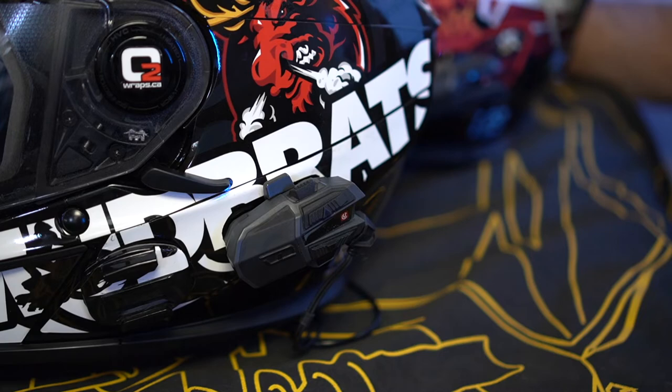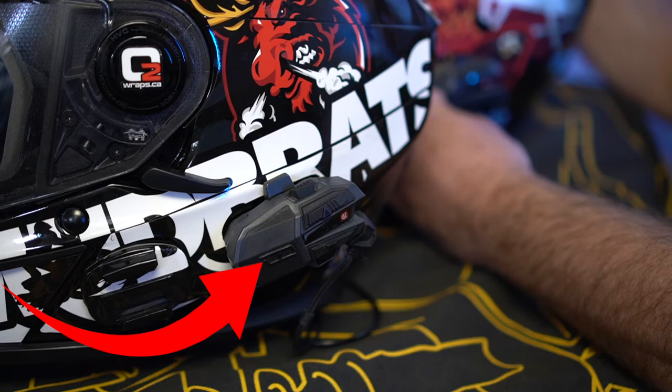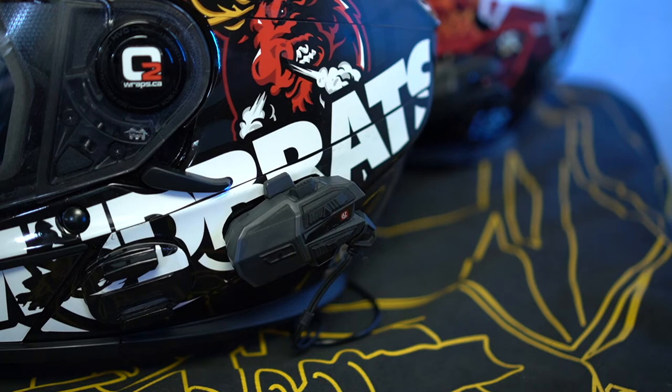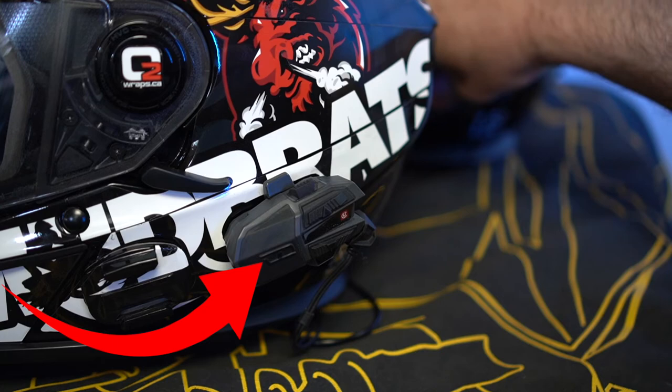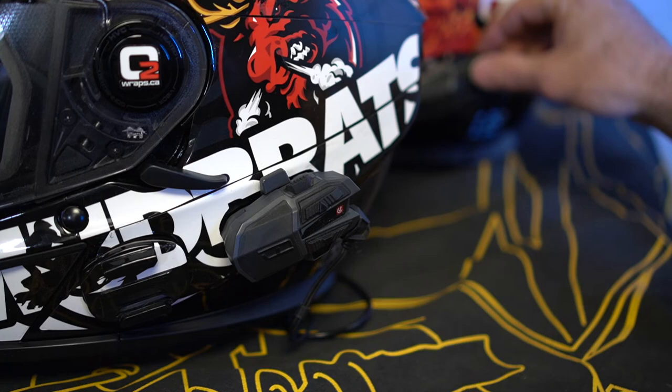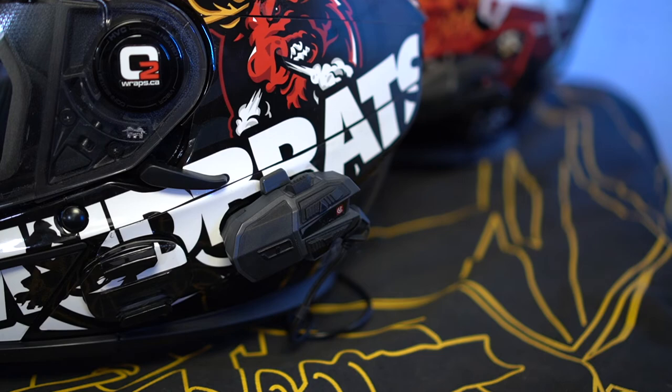At the end of the day, finish your ride and simply power off all the units — it doesn't matter what order you do this in. Hold the power button for a few seconds, the lights will go red, and you're done. The next day when you want to ride and connect with your group, just turn on all the devices by pressing and holding the power button. Once they're flashing blue, press the up arrow and they'll reconnect to each other. That's the secret to the connection and disconnection of your U-Clear devices.